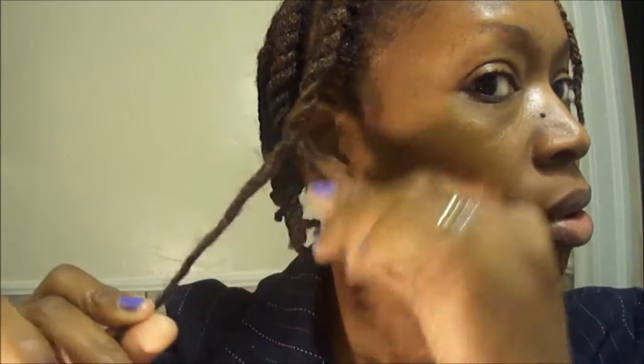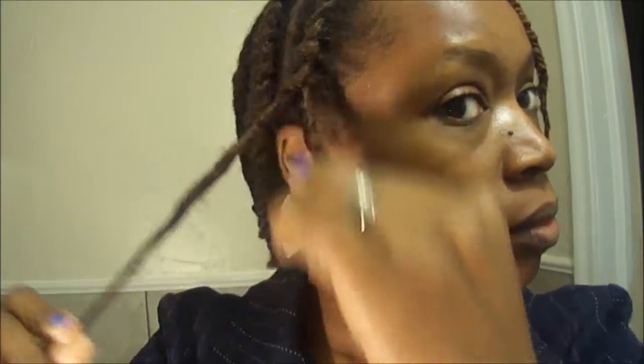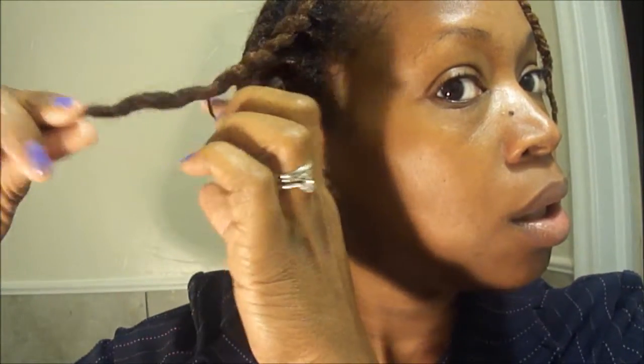So I'm going to use a little bit of Jane Carter all over just to add a little bit more shine. Now I'm going to take them loose. The way I take mine loose, I just carefully unravel where it naturally breaks.